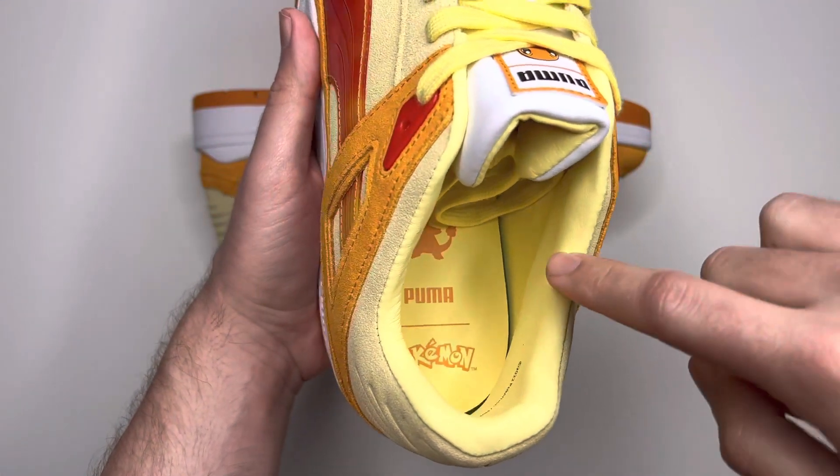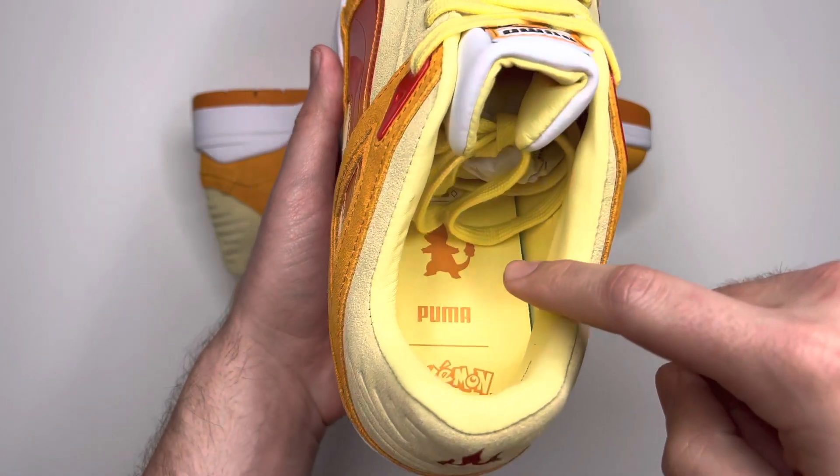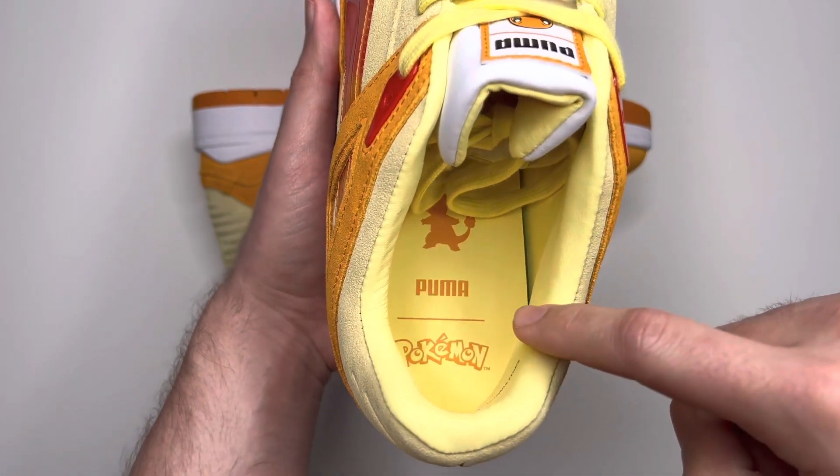Over to the inside of the shoe, you'll see you have a yellow leather sock liner. The insole is yellow as well, with Charmander's silhouette there in orange, along with Puma and Pokémon branding.